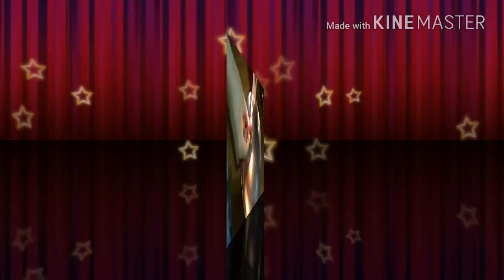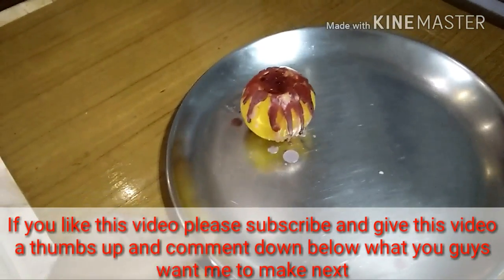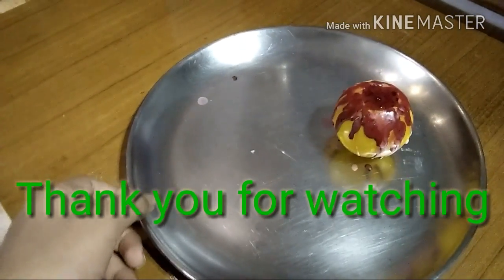So yeah, be very careful please guys. If you like my video please subscribe, give this video a thumbs up, comment down below what you guys want me to make next, and thank you for watching. Bye guys!